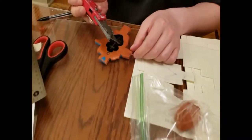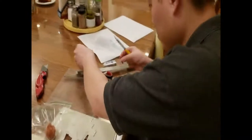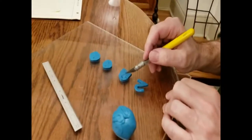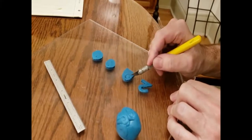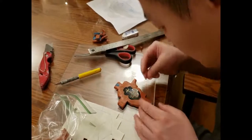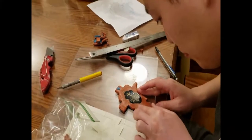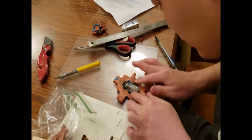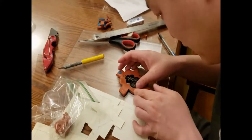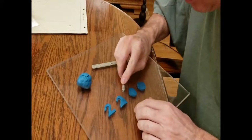We always decorate the Easter candle with a cross, with a year, with an alpha and an omega, and with the five precious wounds. Since we're not going anywhere, we may as well take time to stretch our artistic abilities and do something a little creative here. I invite you to check back in a couple of days as we take the next steps in building this candle.